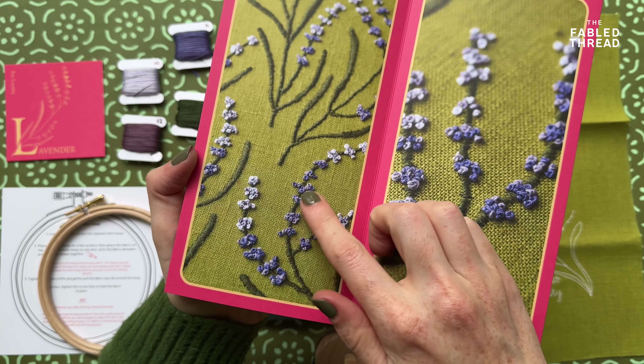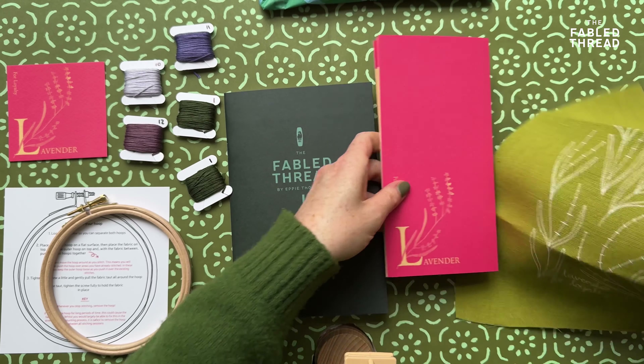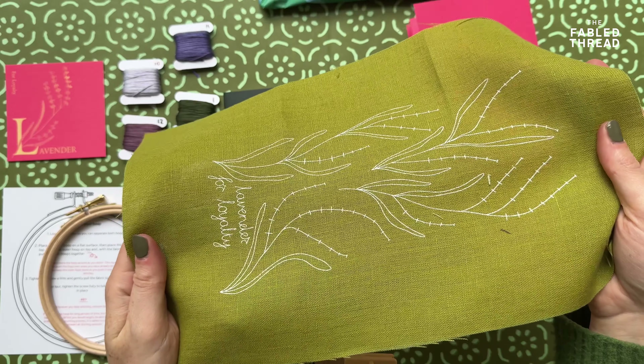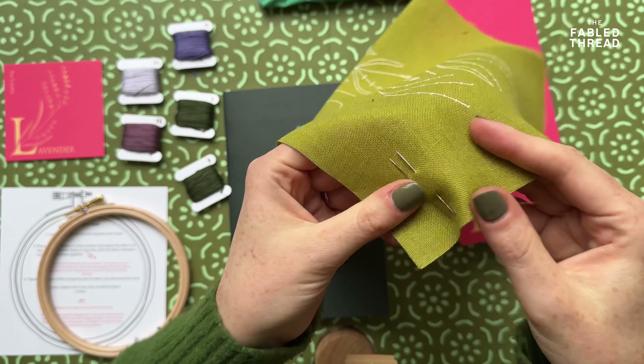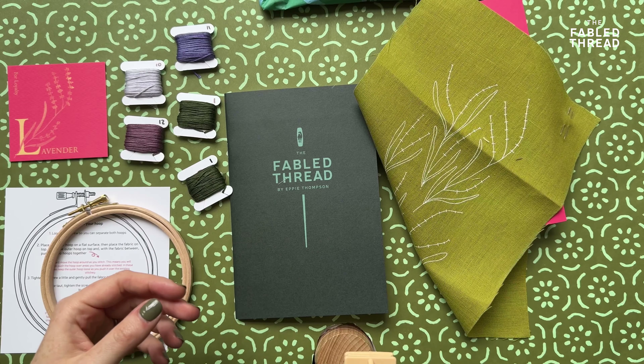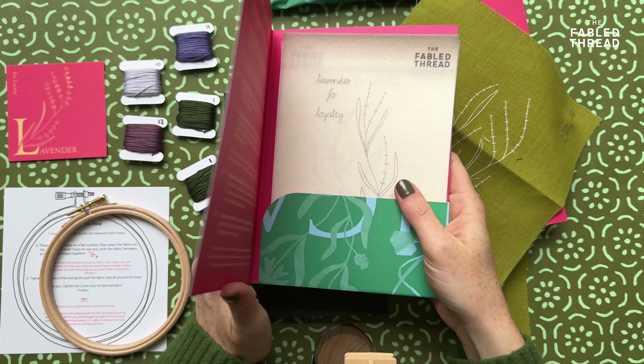On the back there are some high-resolution photos of the stitching so you can refer to these if you aren't sure. Then you've got your fabric, which is printed with the design, and we also have a couple of needles — a large eye and a small eye — just for your different preferences. I like a small eye needle but I know others prefer large for threading.